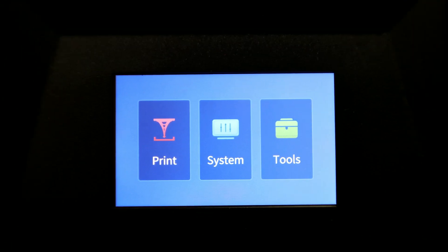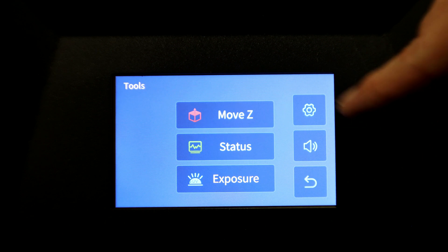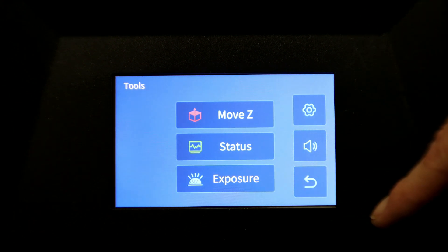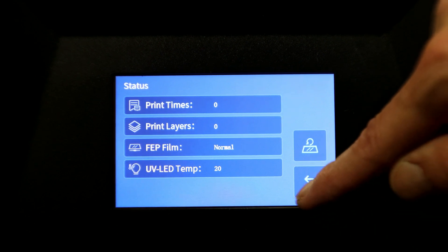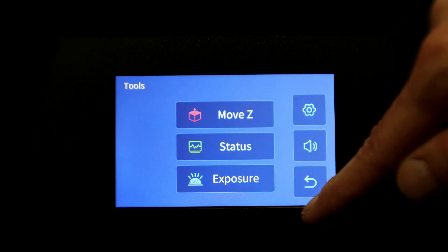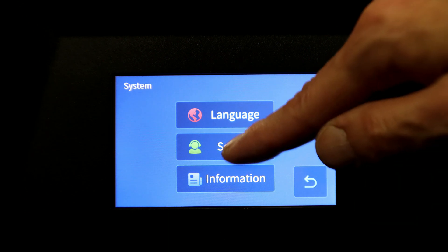The Photon M3 Premium comes with a 4.3-inch color touch screen which is really easy to read and navigate. First we have the tools menu, and under settings we have the purify settings. Next we have Move Z, status, and exposure. The status screen is really handy as it monitors the condition of your parts and reminds you to check it after 30,000 layers. The rest of the menus are pretty basic, in line with the M3 series and other Photon line printers.